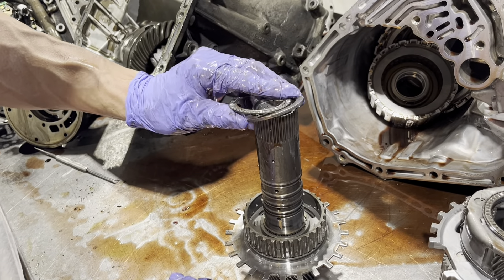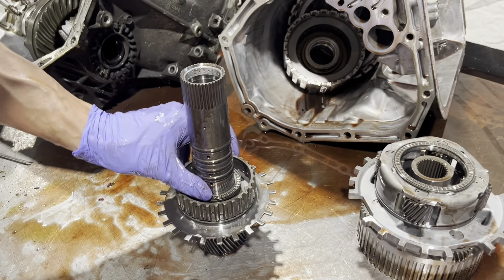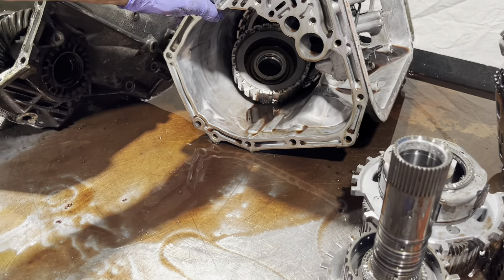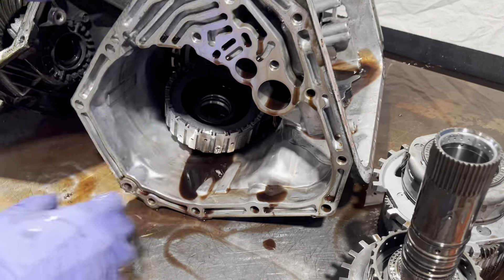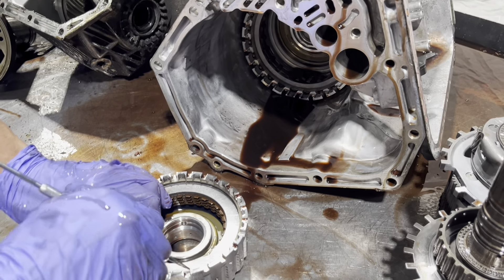Again, if you watch some of the other videos — the seven-speed Nissans, the five-speed auto Nissans — they're all very similar. However, your four-speed Subaru is completely different than the 4EAT, and we're probably getting to that pretty soon in a future video.